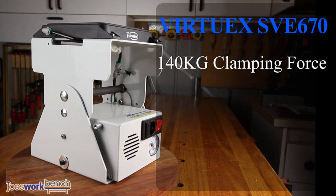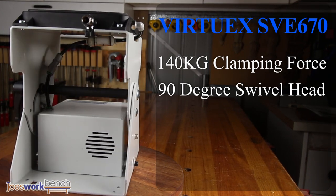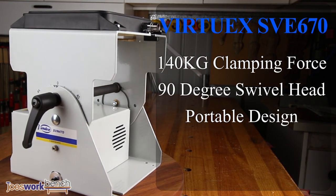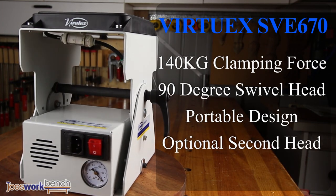The main features of the unit are its high clamping force, its ability to swivel and to lock in at any angle, easy to transport and portable design, the option to add a second head, and full 360 degree access to the whole board with no clamps to get in the way.